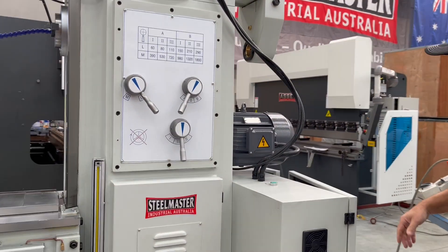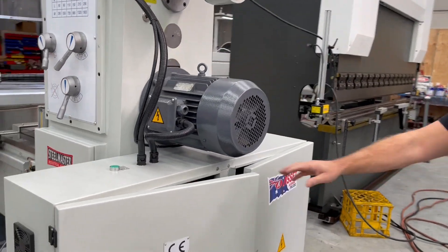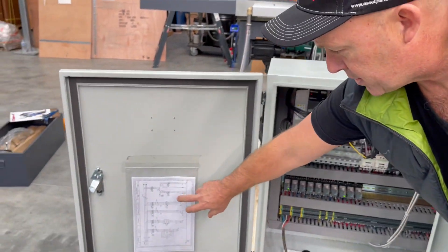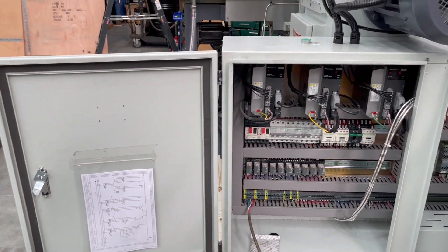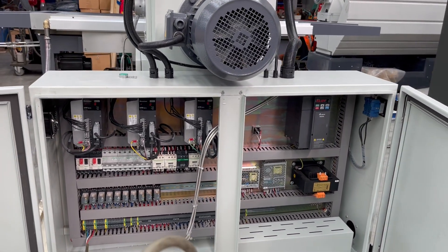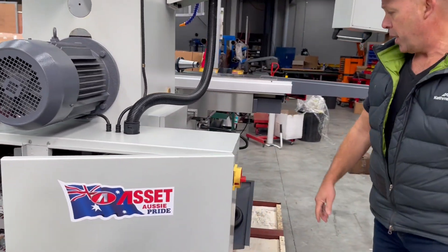Around the back, you can see inside the actual control cabinet. As part of standard Asset Plant, we have all of the schematics inside the machine — the wiring, the schematics, everything professionally laid out with Telemechanic, Schneider Electrics and all standard off-the-shelf components.